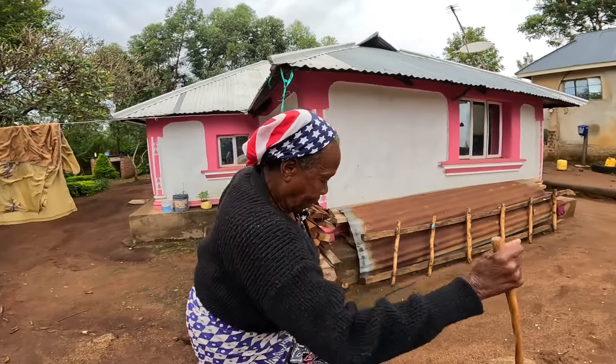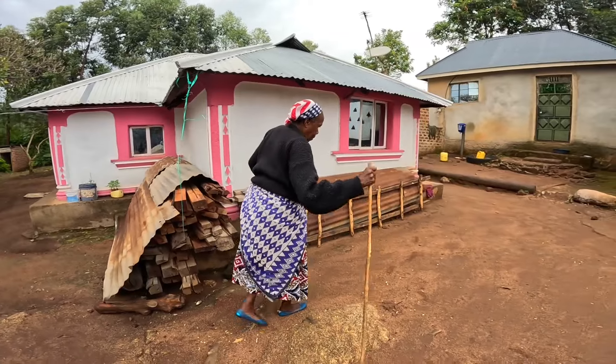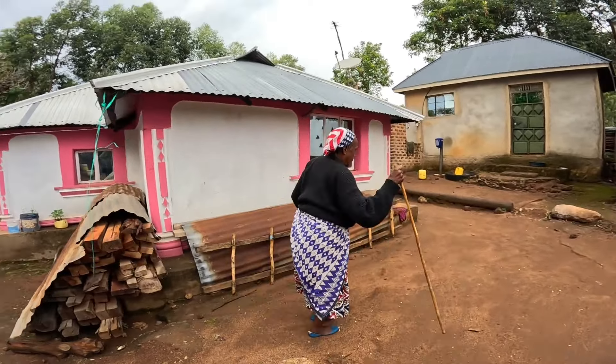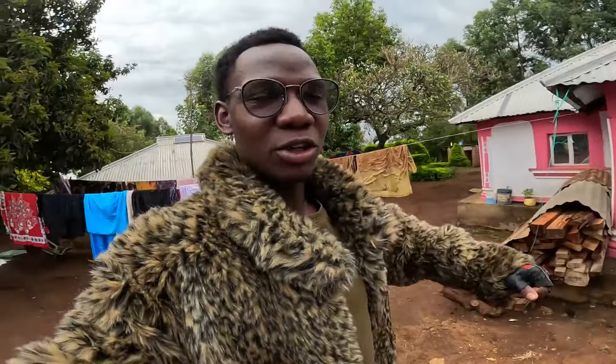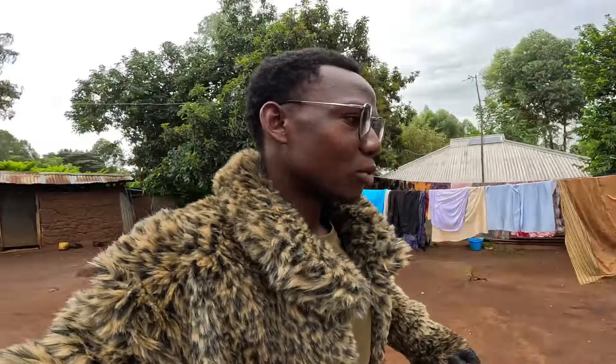Even her body is getting bigger now. Nowadays she grows and she walks alone. May Almighty God bless you guys — you really supported me through making grandma's health come back. See, now she can walk very fast and her body is actually growing big. But I am not going to allow her to overeat because she has a very big body.